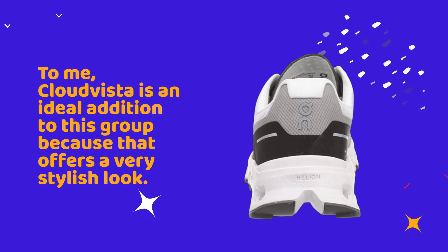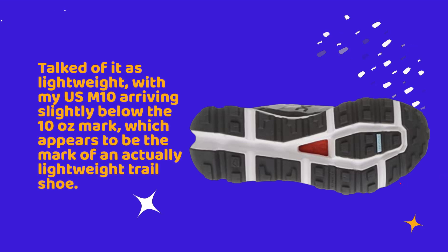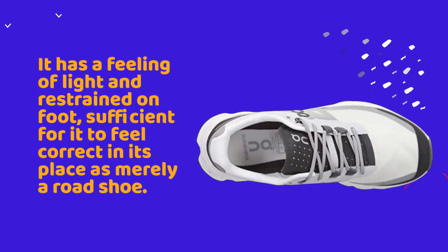To me, the Cloud Vista is an ideal addition to this category because it offers a very stylish look. Talked of as lightweight, with my US Men's 10 arriving slightly below the 10-ounce mark — which appears to be the benchmark of an actually lightweight trail shoe — it has a feeling of light and restrained on foot, sufficient for it to feel correct even as merely a road shoe.